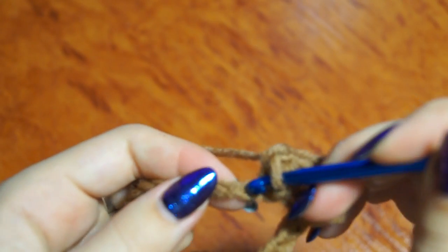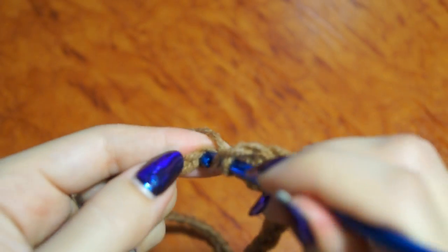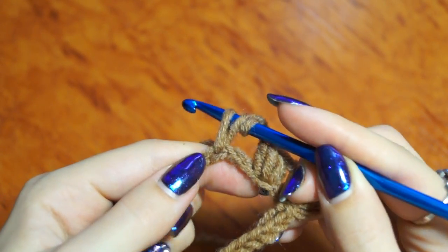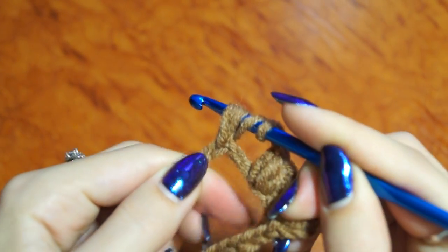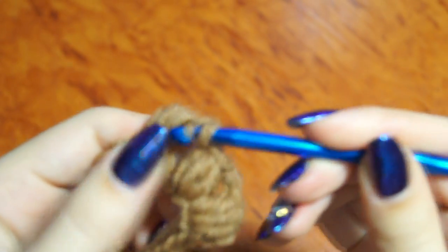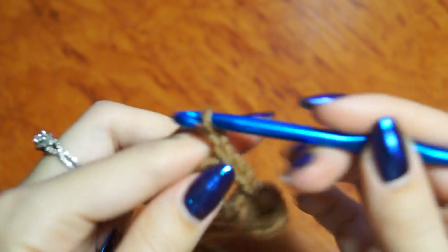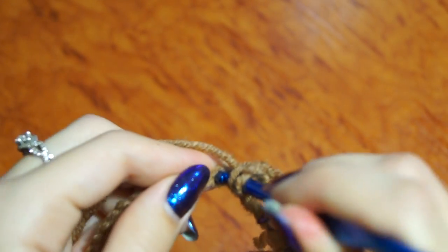Дальше пропускаем 2 воздушные петли в нашей цепочке и в третью делаем 3 недовязанных столбика с накидом. 1, 2, 2 и 3. 2 воздушные петли и в следующую петельку 3 недовязанных столбика с накидом. (Next, skip 2 chain stitches in our chain and into the third make 3 incomplete double crochets. 1, 2, 2 and 3. 2 chain stitches and into the next stitch 3 incomplete double crochets.)